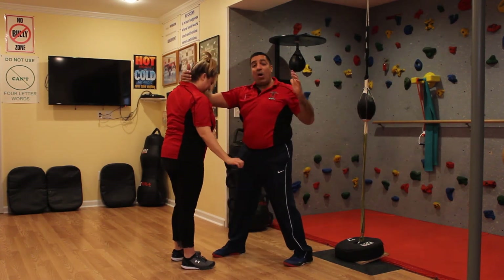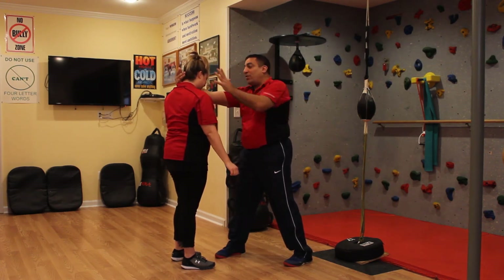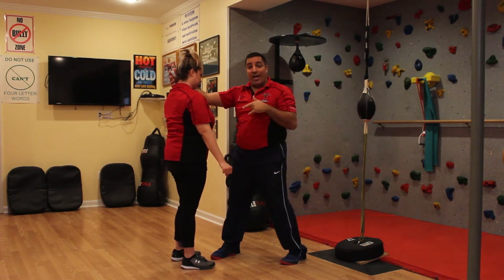From here, now I can work on all of these other options - whether it's an eye gouge, an elbow, or a shoulder strike - to hurt her so I can get away.